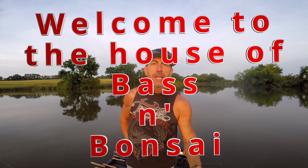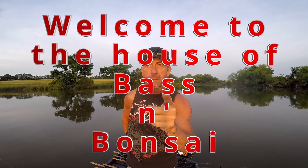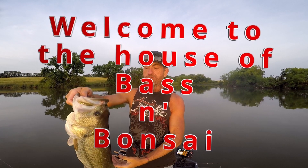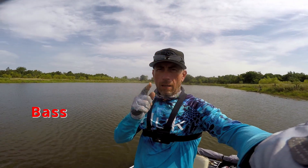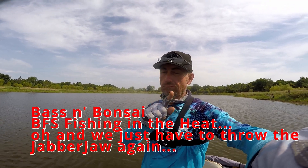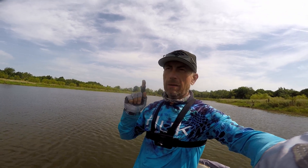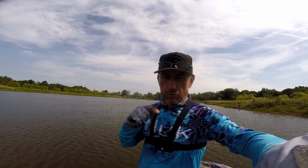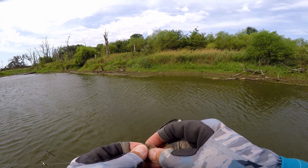Welcome to Bass and Bonsai — not a top water edition, but this is where we catch largemouth bass and have fun doing it. Buckle up, hang on, it's gonna be a good one. This is the intro — if I go over to the other side and catch some bass, you'll see it. We're in the midday bite, it's 10 a.m., we've caught some fish and we're going to transfer over and see if we can continue catching fish. Chatterbait bite is not good.